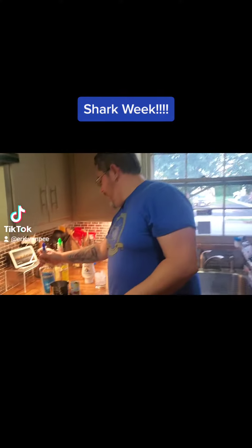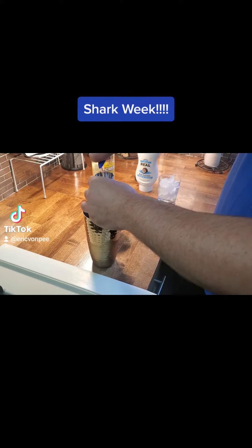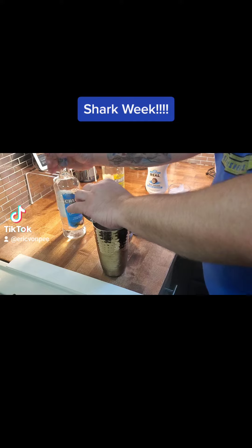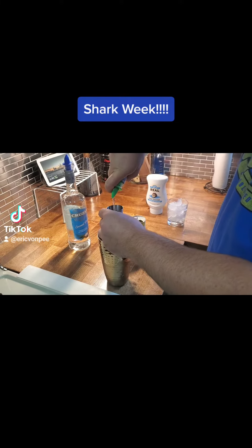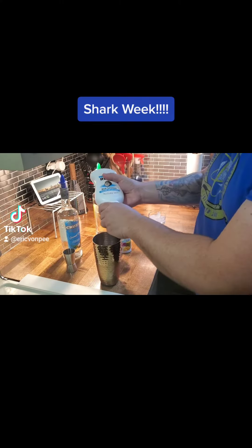Folks, we haven't done one of these in a while and since Shark Week kicks off I figured I'd make a Shark Week themed cocktail. So here we go. We got coconut rum with a shaker full of ice, we got banana rum, and a little bit of coconut cream.